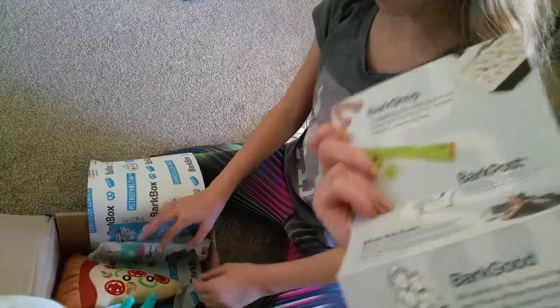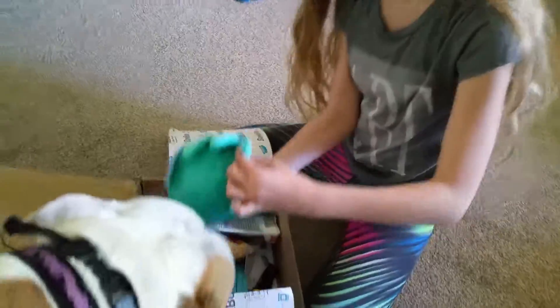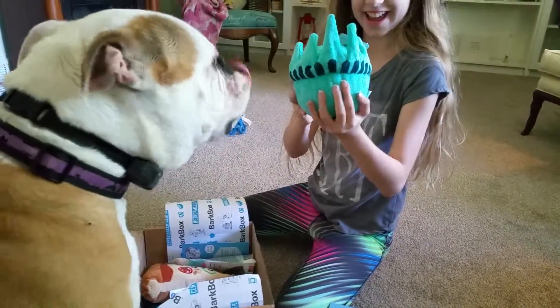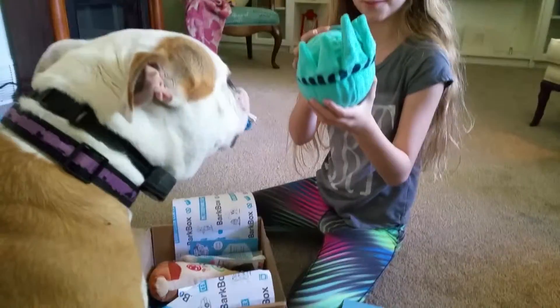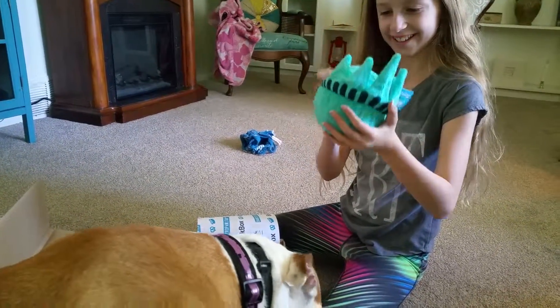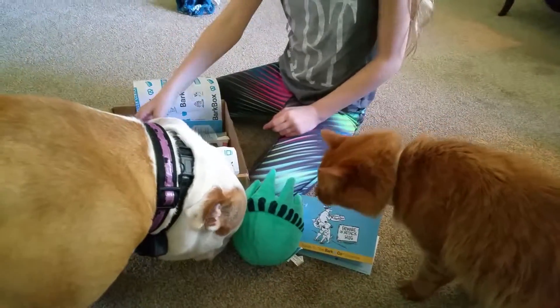Ooh! I want to start off with these squishy toys. Pull out one at a time and show me. Oh, what in the world? It has a really weird texture. So the theme is basically New York. Look at that! Like Statue of Liberty? Yep! Not for you - it's a BarkBox.